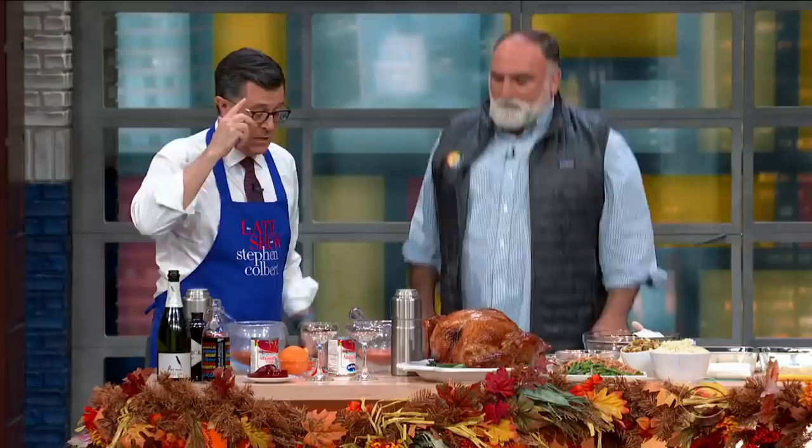Hey everybody, we're back here with Chef Jose Andres. Okay, Jose, we're talking about leftovers — what to do after Thanksgiving.